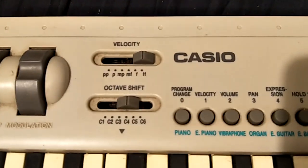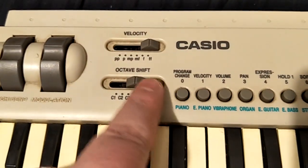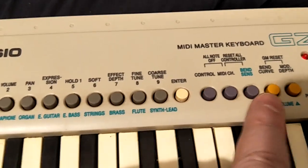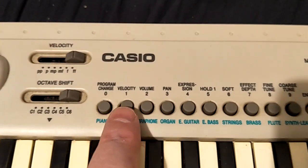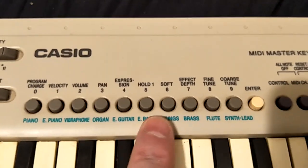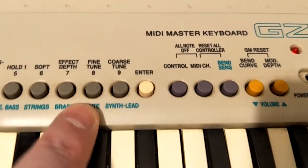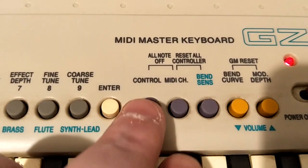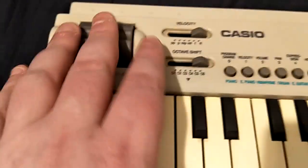Functionality: you can alter what velocity it transmits and the octave shift that it transmits. You can use the shift key to change program change, velocity, volume, pan, expression, hold message, soft pedal message, effects depth, fine tune, coarse tune. And you can do bend sensitivity and some stuff like that. It's got a bend and a mod wheel on it.